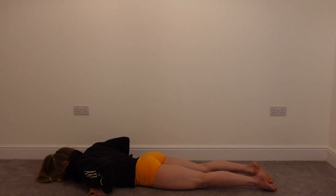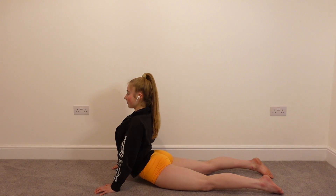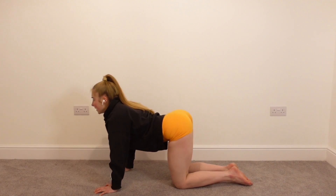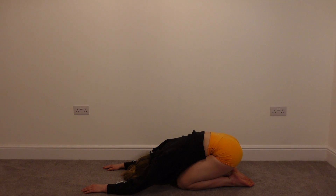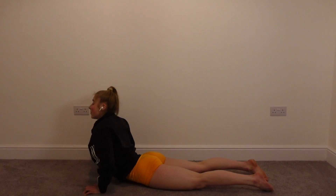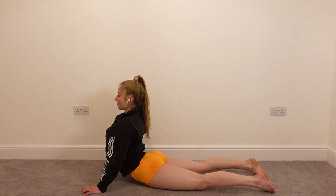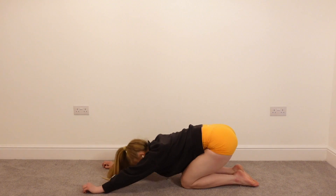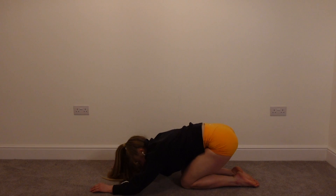Dropping down to your chest, coming into our seal position — either on the elbows or fully extend the arms, driving the chest back. And then sitting back on our heels, coming into our child's pose. Coming back onto our front, back into our seal, pressing up with the arms. And sitting back on our heels, into our child's pose.